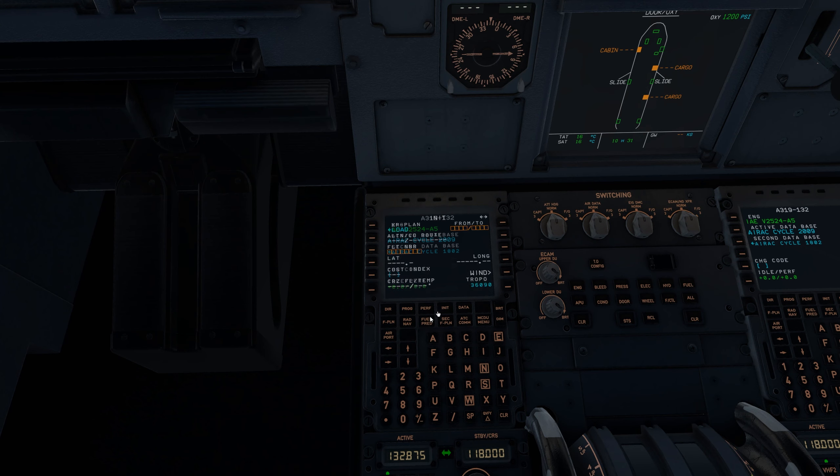Now down to the MCDU, we need to go to the init page. We are flying from Vienna to Edinburgh. We'll align IRS and load an XP flight plan to save some time. We are Speedbird 987. Our cost index today, according to SimBrief, is going to be 34, and our cruising altitude is going to be flight level 360. We'll put those values in.